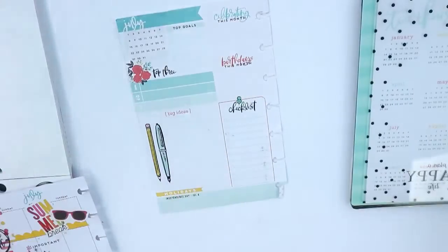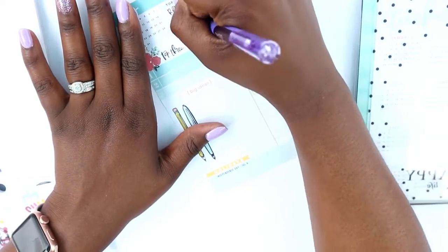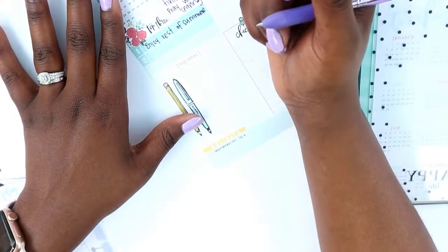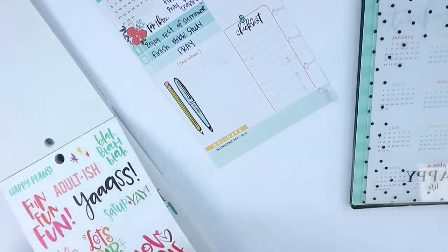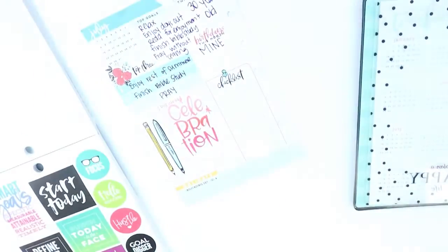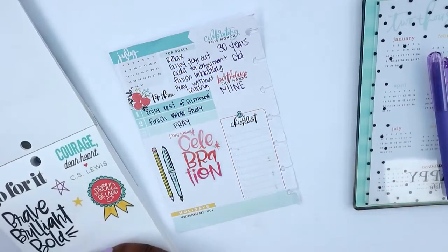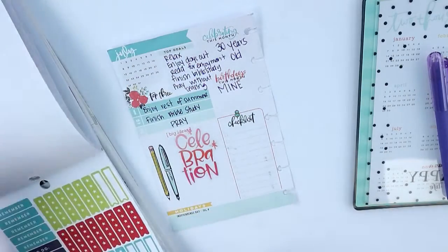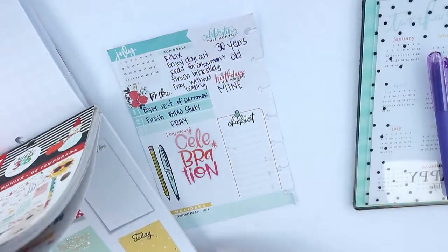Now let's look at my dashboard. I was very simple — I used a Paper Mate gel pen with the cap on in my favorite color of purple, and just wrote down the top five things I want to do: enjoying the rest of these days, having days out with my son, praying, finishing my Bible study, and finishing my room. I grabbed three of those five for my top three, but the goal is to get all five done. The only birthday I wrote down was mine, but there are a few more I'll probably track in my squad goals planner. I want to cover up the checklist because I never really use it, so I went through all my sticker books trying to find something I could use.